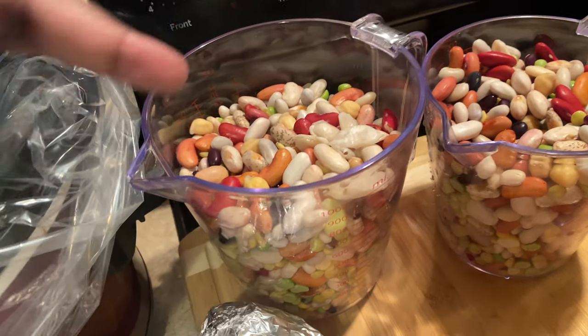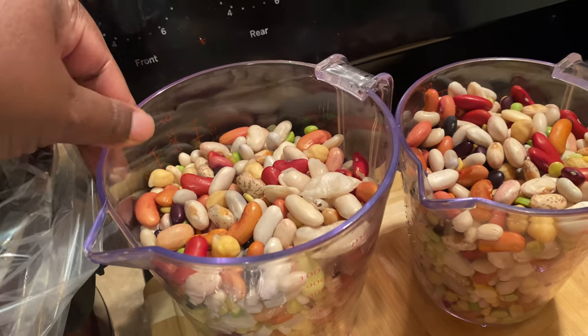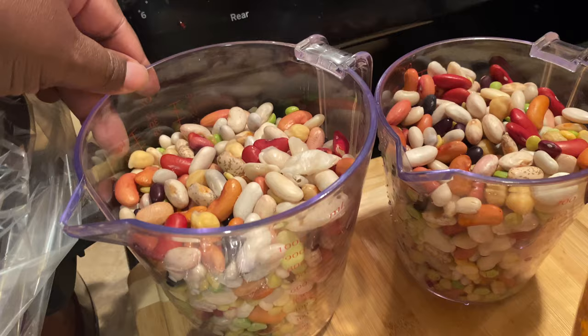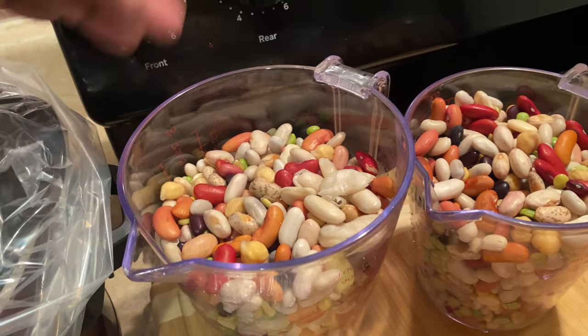The reason you want to soak your beans is it makes it a lot easier for them to cook because they're softened a bit. Draining and soaking also helps with digestion, so we definitely want that.